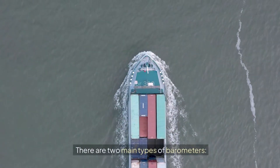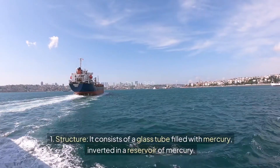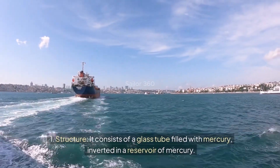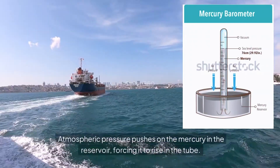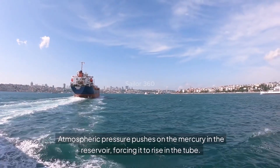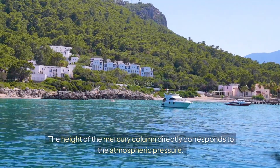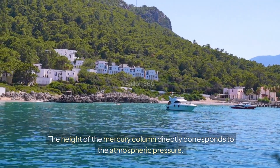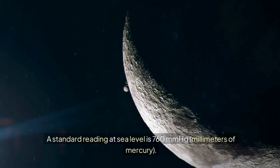There are two main types of barometers. The mercury barometer consists of a glass tube filled with mercury, inverted in a reservoir of mercury. Atmospheric pressure pushes on the mercury in the reservoir, forcing it to rise in the tube. The height of the mercury column directly corresponds to the atmospheric pressure.